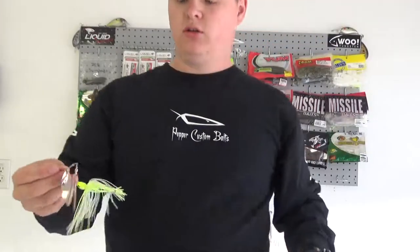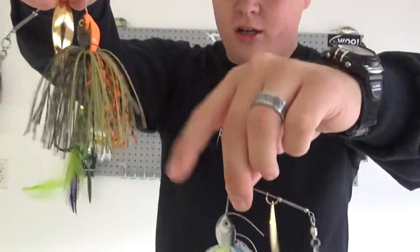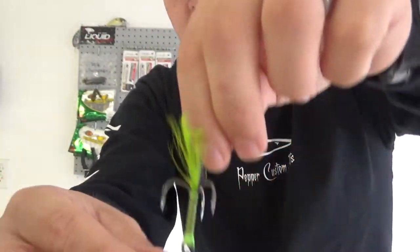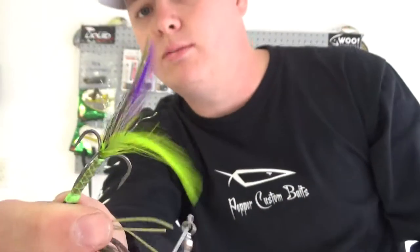This is called Hawk's Secret, and this one is called Gilt. So you've got your shad pattern and your bluegill pattern. That's another look at their hand-tied feathers.